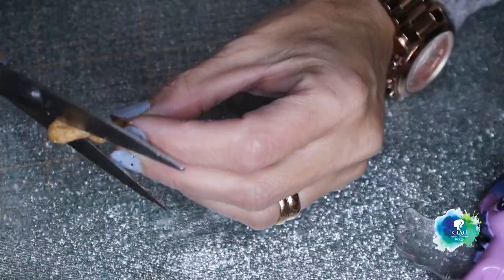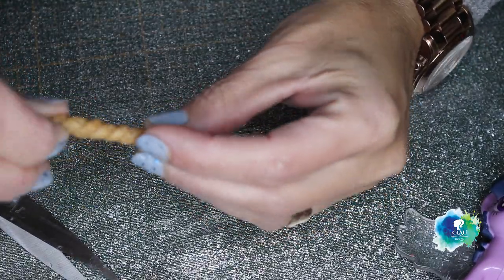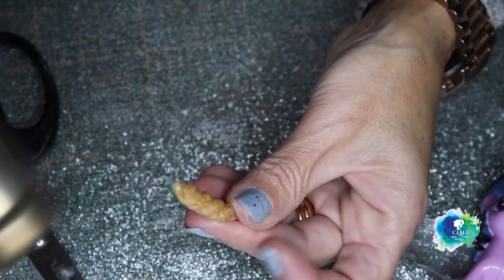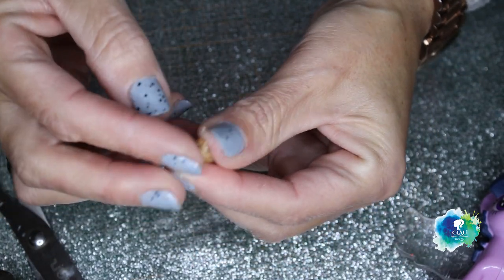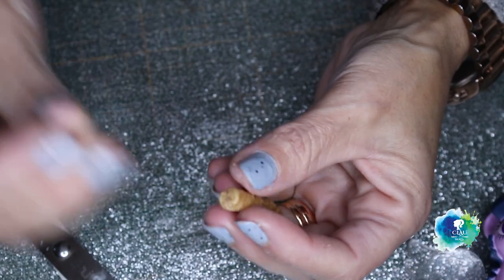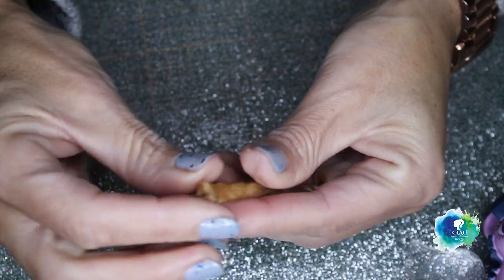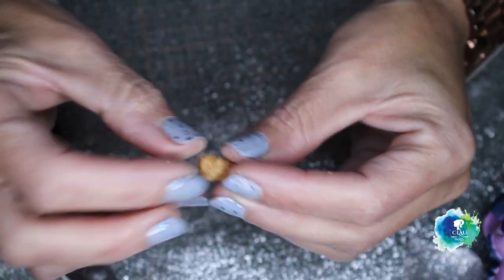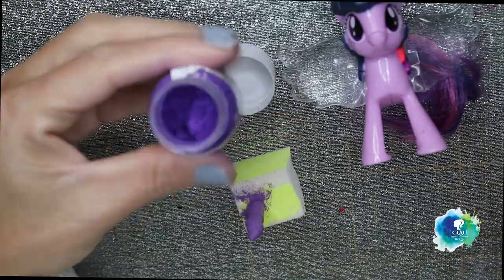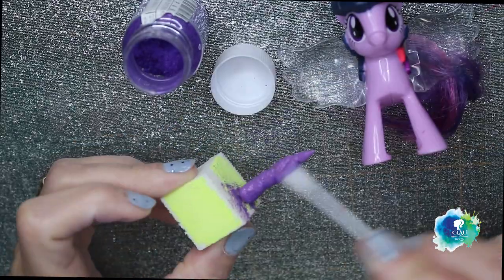I'm gonna attach it to the hair with a pin. Worbla, when it's warm, is flexible, and when it gets cold, it becomes hard like plastic. After it cools down, I paint it in purple. I give it a layer of purple metallic resin to make it shiny.